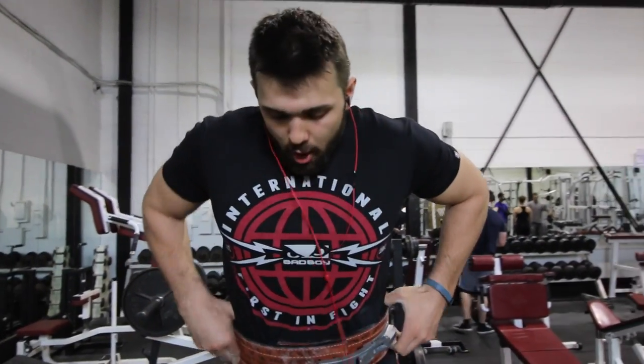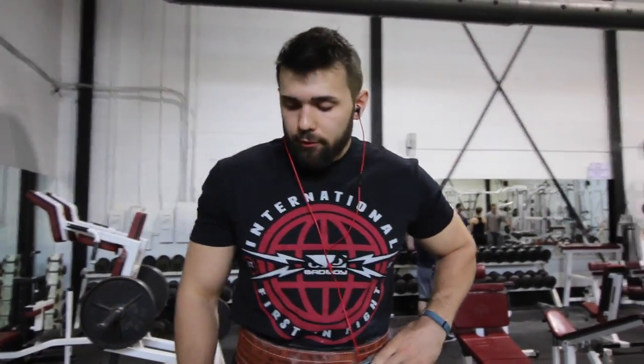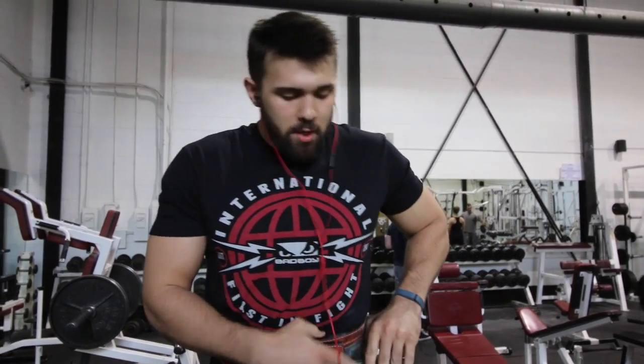Alright, so now we're just backing off. We're deloading off of the weight. We're going to hit five sets of three at about 80%, which for me is 445 plus bands.